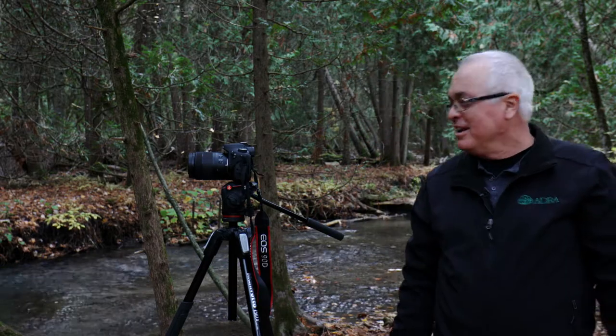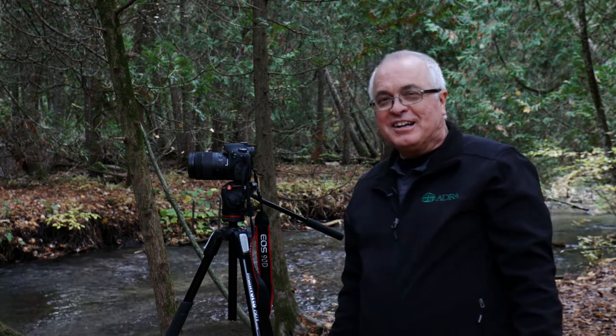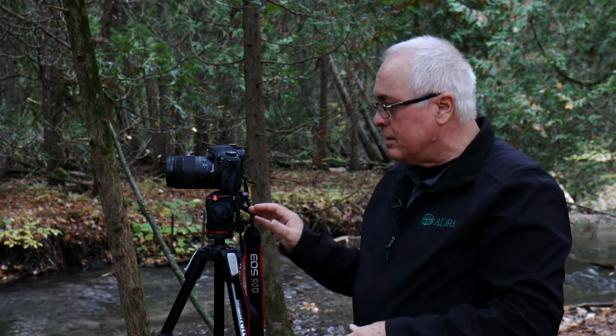Just watching some salmon run upstream here — it's a beautiful sight this time of year here in Canada. Now, if you are only going to use your camera for still photography, you'll be shopping for a slightly different type of tripod, or at least a tripod that has a different head on it.